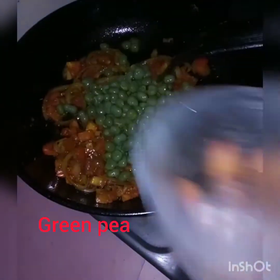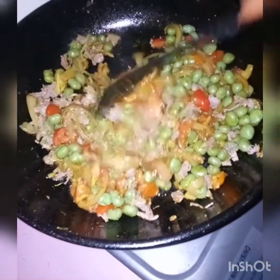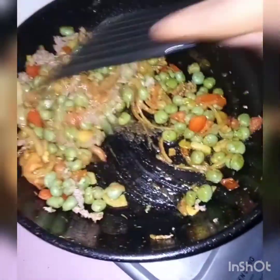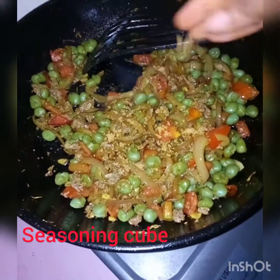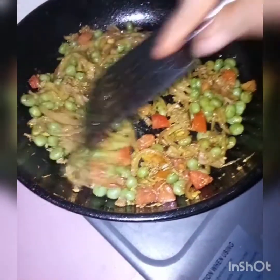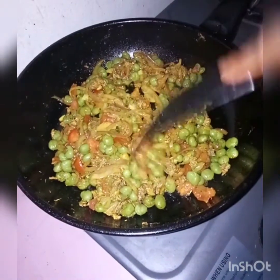My green pea goes in next, and I throw in my seasoned chopped beef. Remember, this is not a pure vegetable recipe. I'm going to drop in a seasoning cube to taste — the choice is yours. You can choose to make it with or without a seasoning cube. Remember, you can make your filling based on the recipe you want — potato, vegetable, pure beef, or chicken. The choice is all yours.